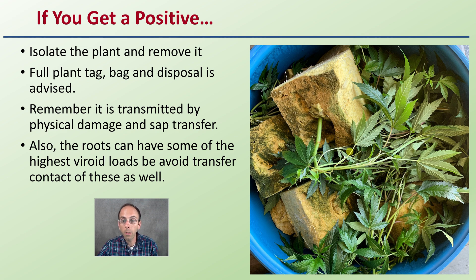A lot of people just think of the plant and the petiole, but the roots as well and the substrate they're growing in — you definitely want to be treating those, as that is where some of the highest amount of viroid can be located. Make sure you're disposing of the substrate with diligent care along with your plant.